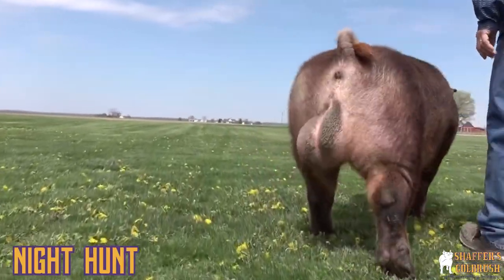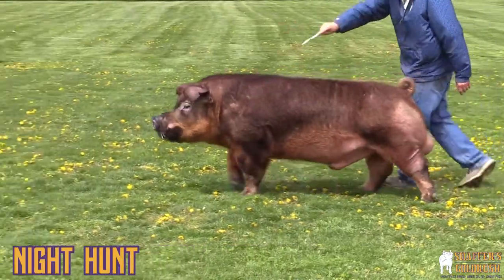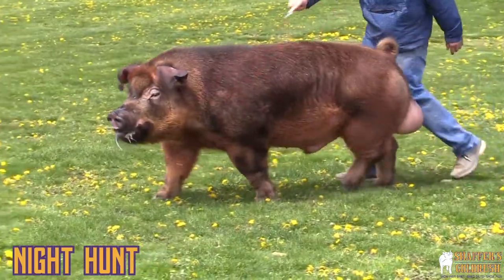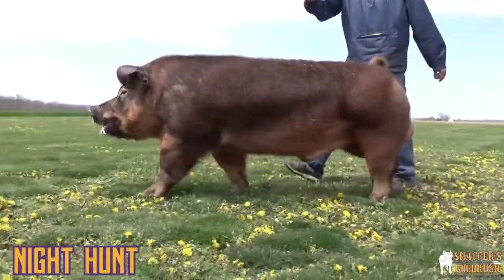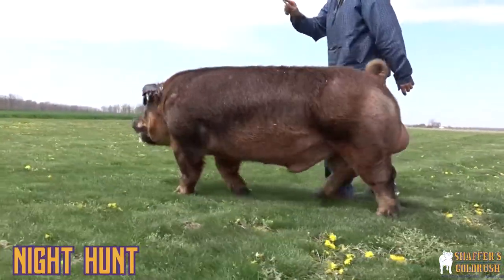We like the extension he has and the look he gives us, along with the added mass and the extras that he throws on the sows we have here at Gold Rush. As you see him out here on the move, he takes a really long stride. He sets those feet down extremely square, very comfortable on the move, and that's what we need for these Duroc sows — to keep them flexible.